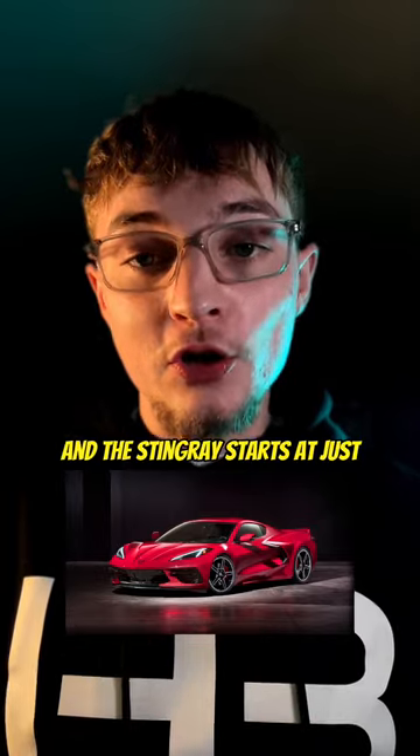Now for the price: the E-Ray will start at $104,295, the Z06 starts at $106,695, and the Stingray starts at just $65,895.